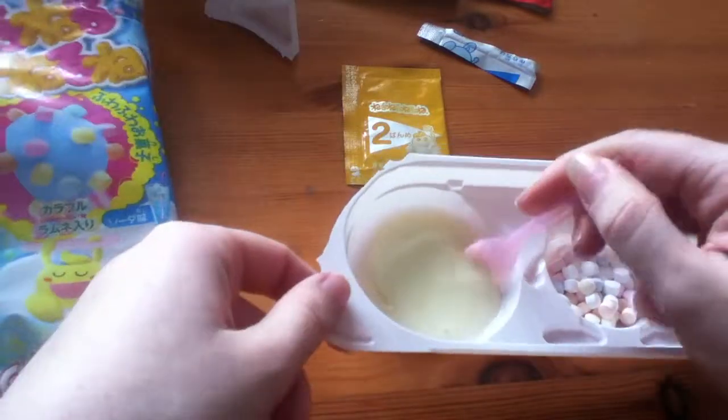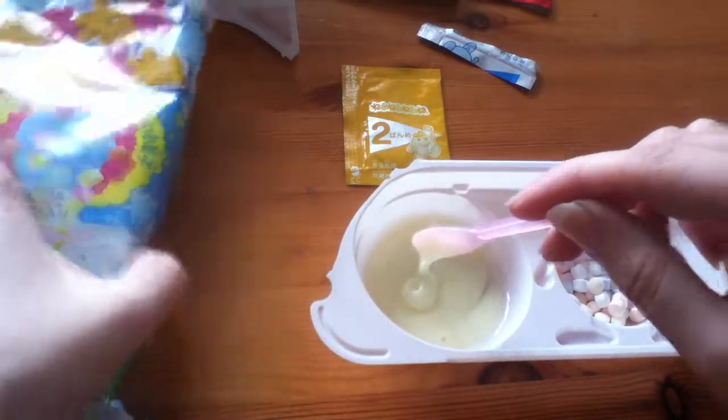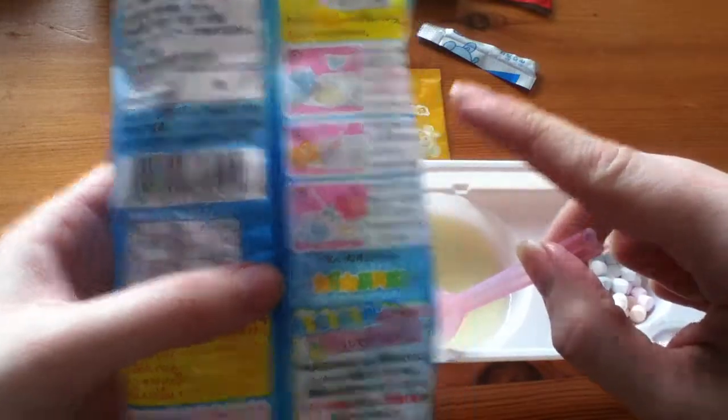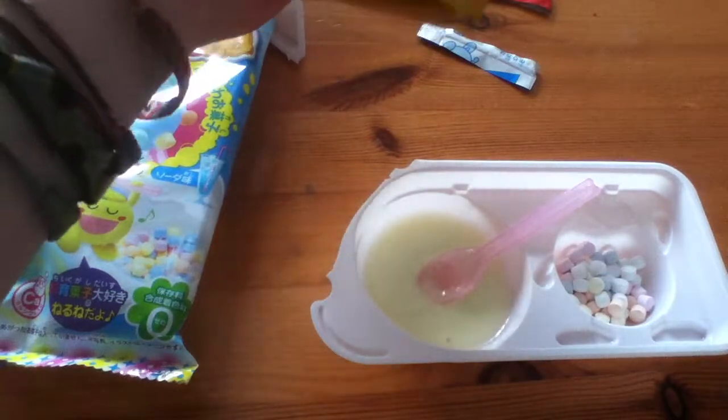It's still got tiny little lumps in it, but that is what it looks like now. So it's sachet number two that actually turns it blue, so just open this one up.